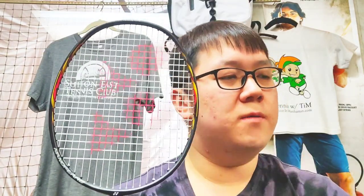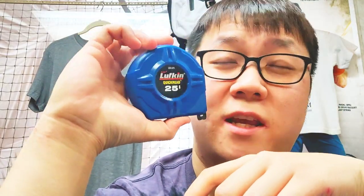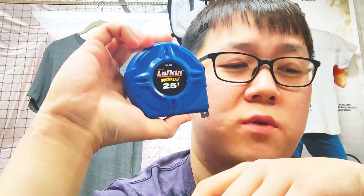My view on that is it's not a must, and I'm going to show you a really simple way to determine whether or not you should or shouldn't do it. All you need is your racket — before and after you string it — and one of these: a tape measure. A regular ruler would do just fine, wide enough to measure the distance across the head.